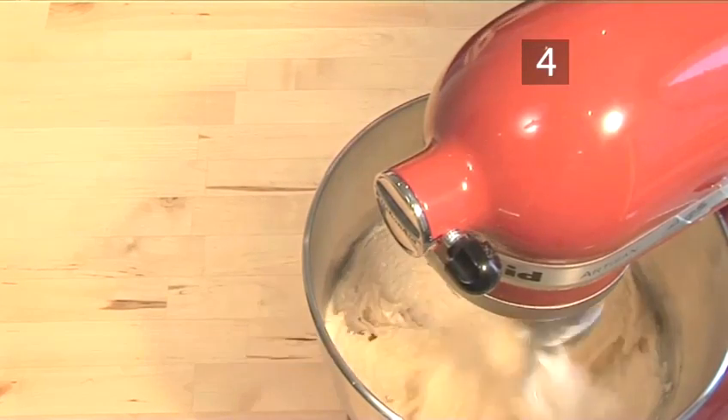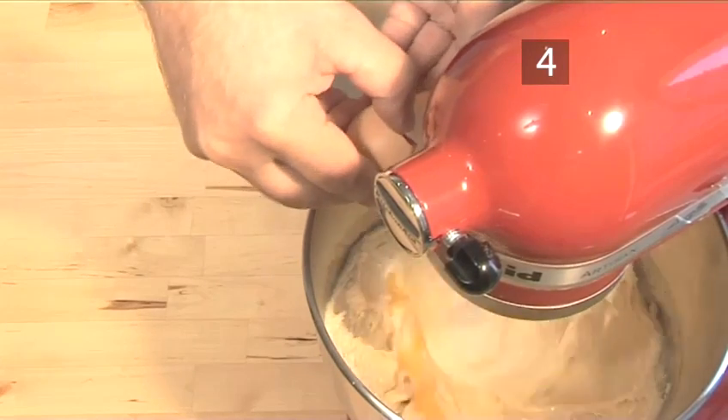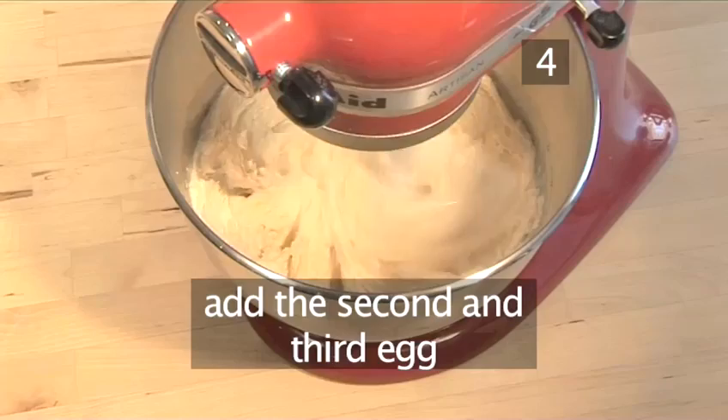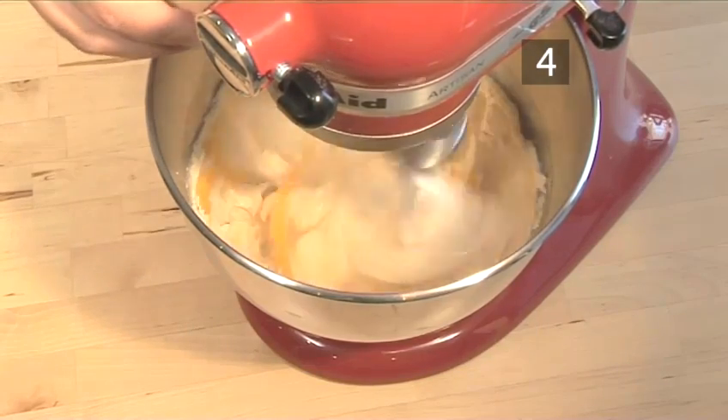Step 4. Add the eggs. Add 1 egg and wait for it to mix thoroughly with the batter. Repeat this process with the other 2 eggs until they are well incorporated into the cake mix.